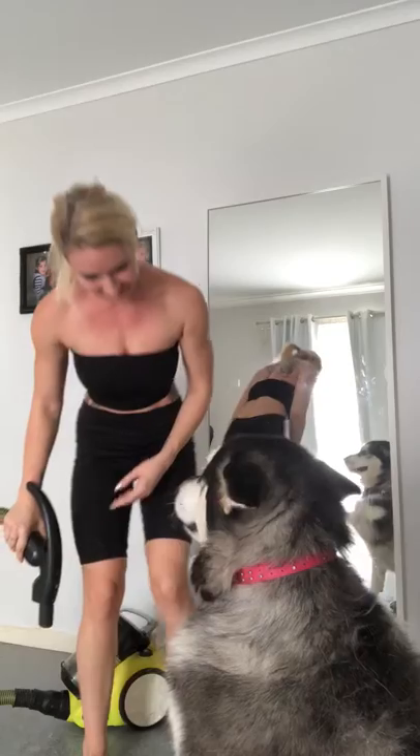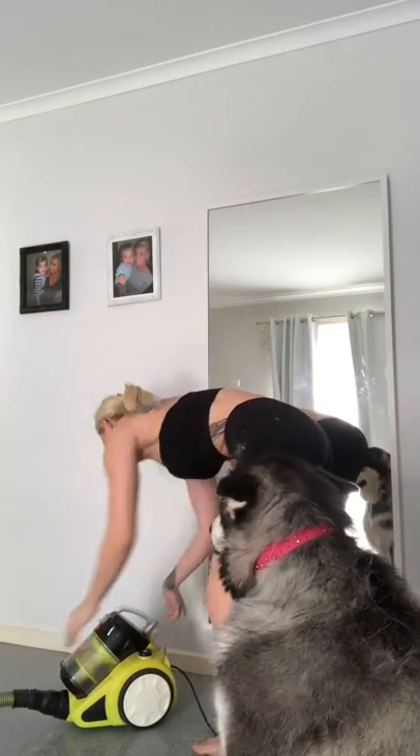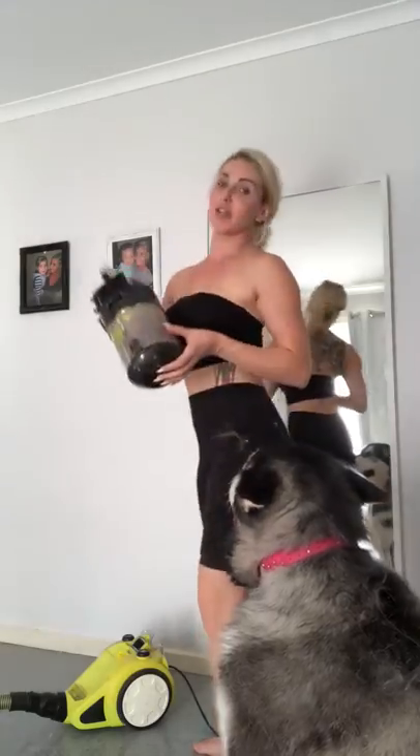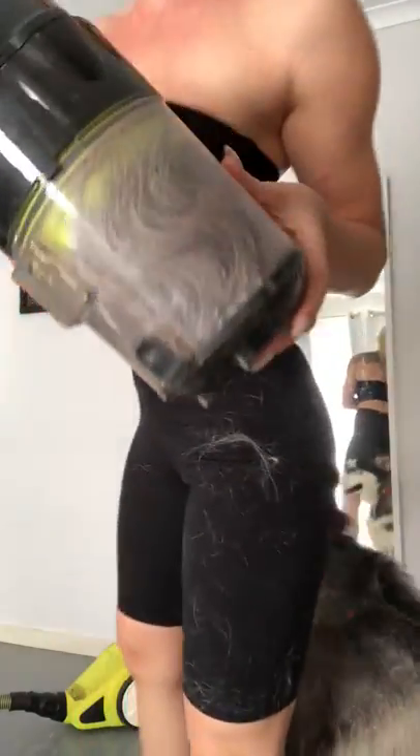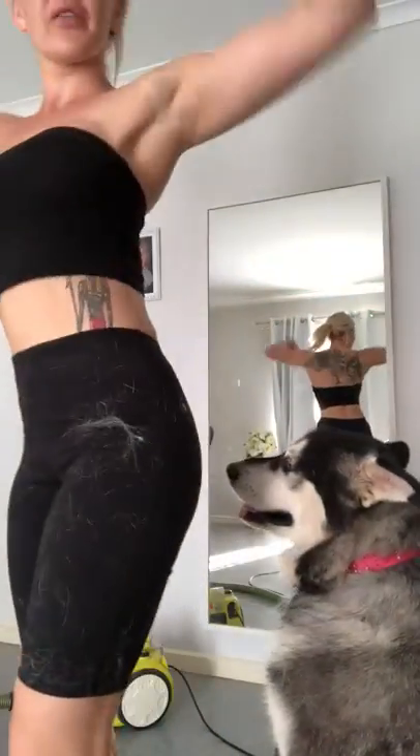It's fun — it is fun! It actually gets pretty full quickly, as you can see, so you do have to empty it. But that, my friends, is how you eliminate Alaskan Malamute hair.